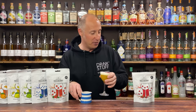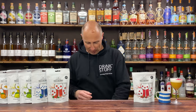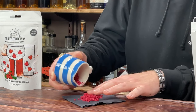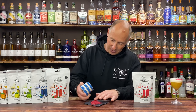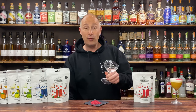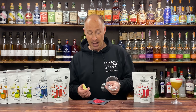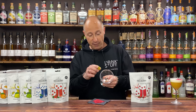The other thing I wanted to show you — I haven't got a little plate, so I'm going to have to do it on a cocktail napkin. I'm just going to pour these out on the cocktail napkin. If you grind it up even more, you get lots of powder, which is cool. The cool thing you can do is rim your glass as well. So instead of doing a whole salt rim, you can just do a fruit rim — strawberry, raspberry, blueberry, whatever you fancy.